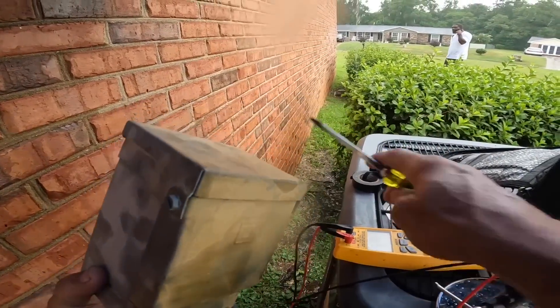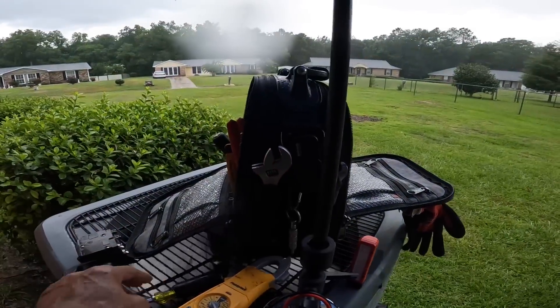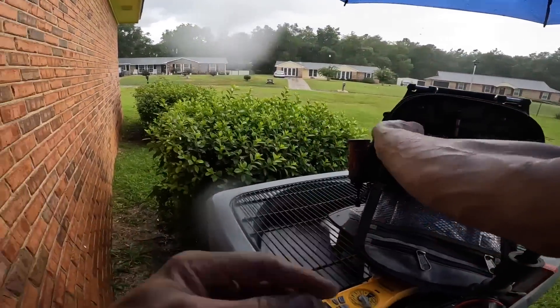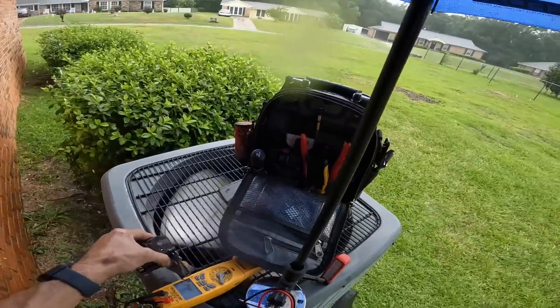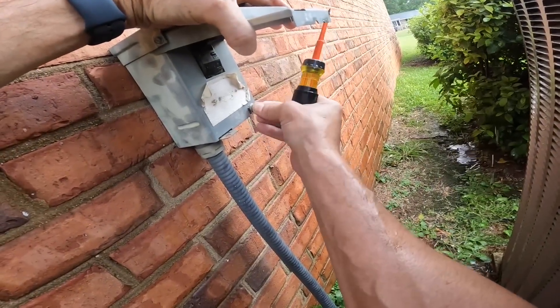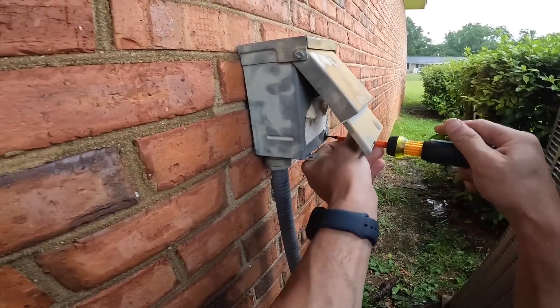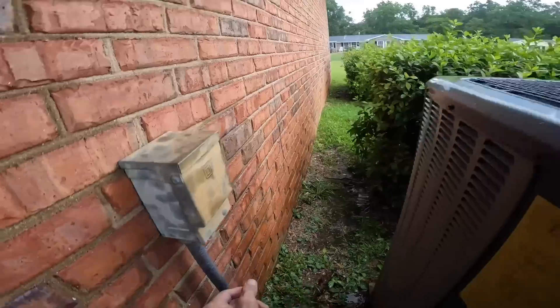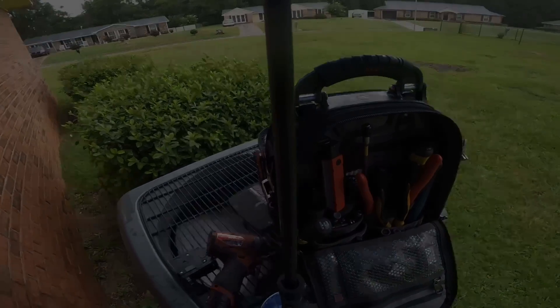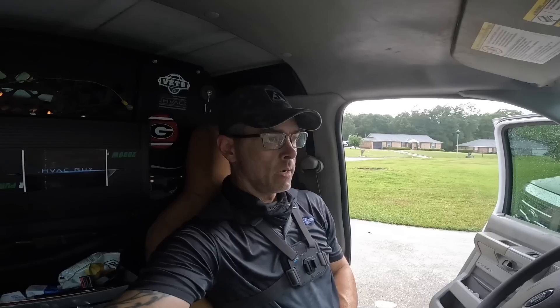Alright, now I don't know what I did with that screw. Getting in a hurry and not checking to see if there was power at the disconnect cost me even more time. I did put that other breaker back on, and this is going to be it for me today. Thanks for watching and I'll catch you on the next one.